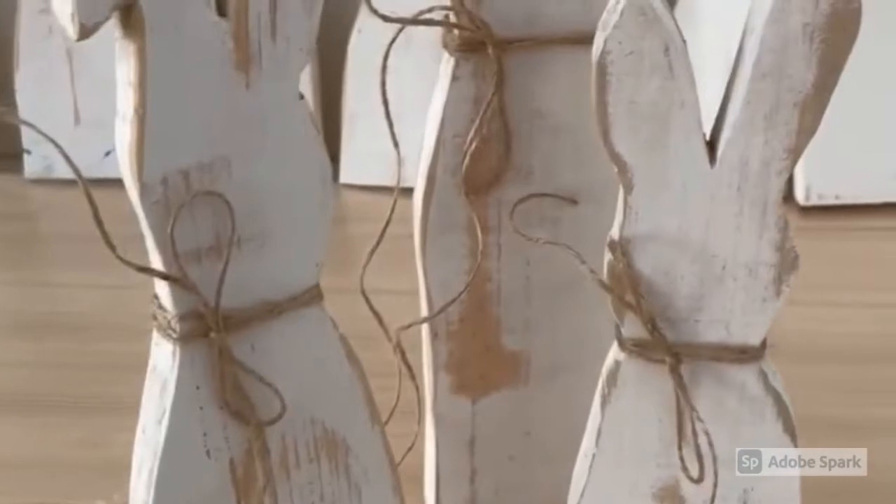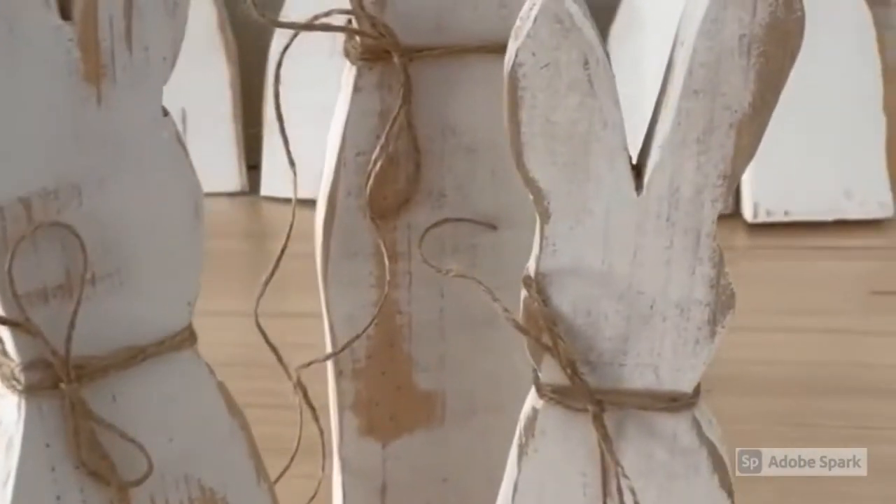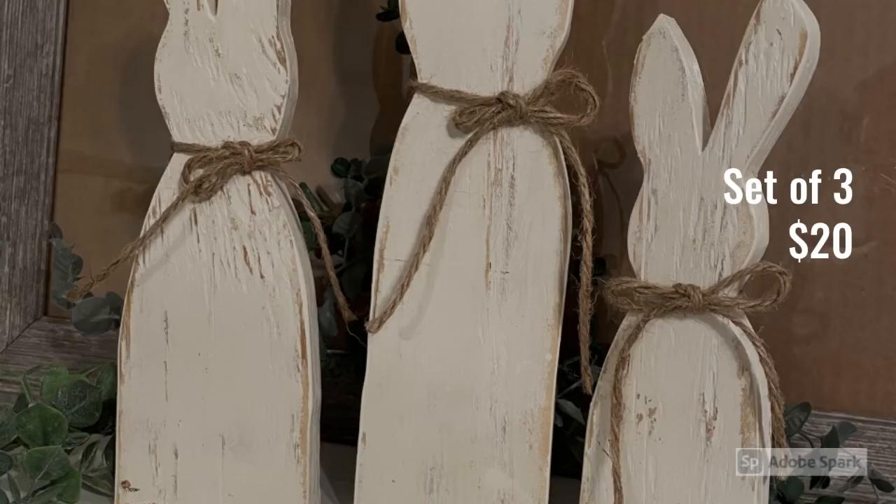The final step was simply to take the rabbits and put a piece of twine around the neck and tie a simple bow. In the background you'll see some other rabbits that have the Antiquing Wax — I'm just giving it a minute to dry, but these are the finished looks. I shared this project on my Facebook group page and sold over 20 sets of these rabbits for Easter. This was such a simple project — anyone could do it. I really think if you're wanting to try some woodworking or DIYs like this, this would be a great project to start with.